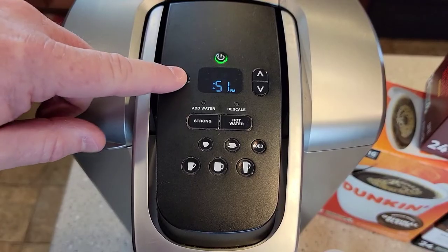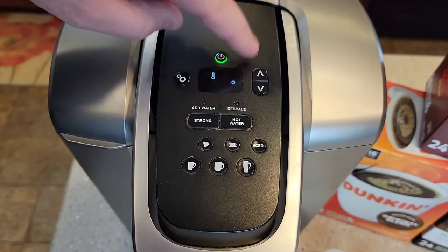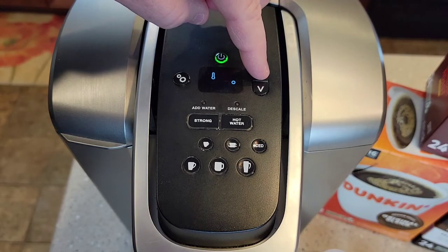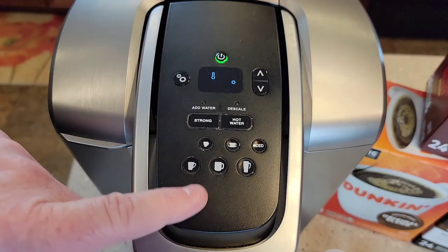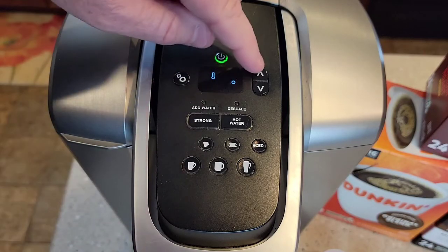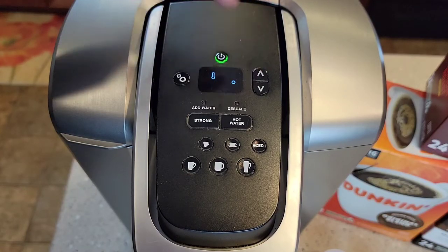Now the next menu function — so after time, this is the time, that's the temperature. You can change this and it just cycles; it goes from 192 to 187. So anywhere in between, that's what temperature the water's going to come out of the brew head. Now by the time it reaches your cup, it's about 10 to 15 degrees cooler anyway. So I have mine set on the hottest setting, 192.